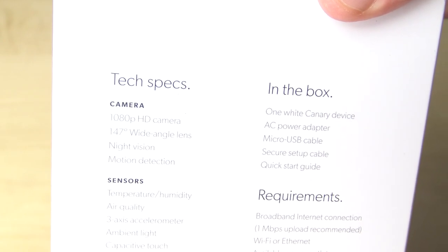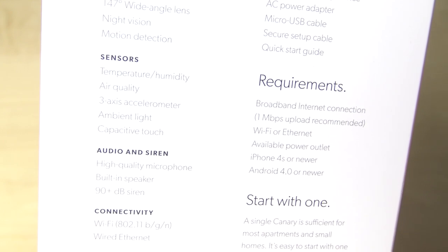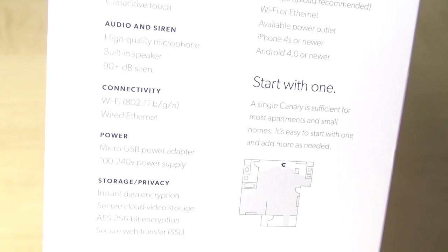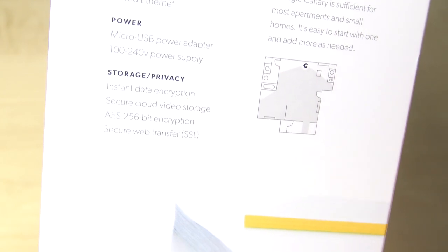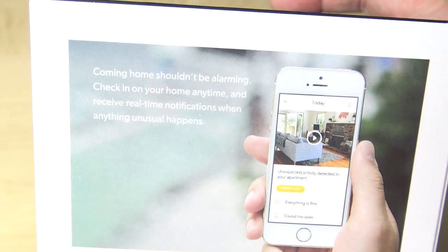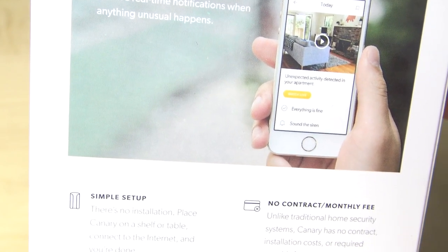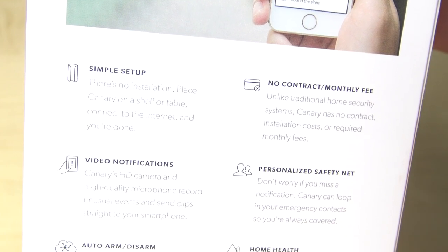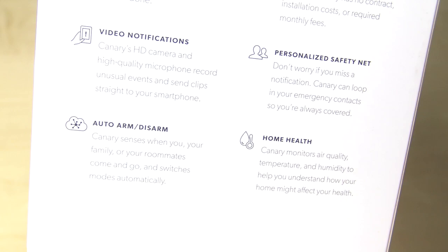So let's go ahead and take a look at the box itself. Looking at the specs, you'll see it has a 1080p camera with a 147-degree wide-angle lens. It also does night vision and motion detection, has a built-in microphone, a 90 dB siren, and it does temperature, humidity, and air quality sensing, as well as an ambient light to indicate what mode it's in. It does 802.11 BGN wireless as well as wired ethernet, and it comes in three different colors: black, white, and silver.